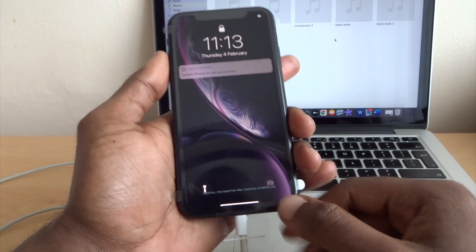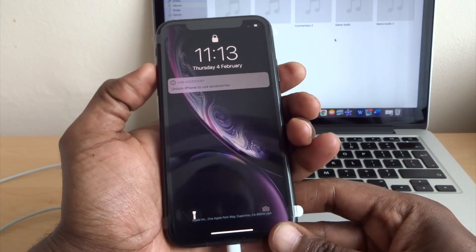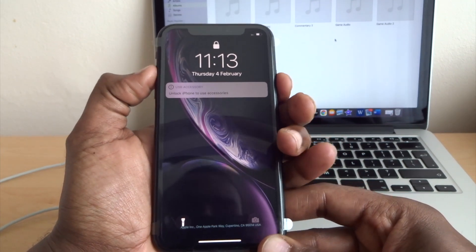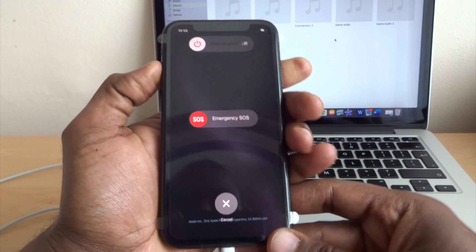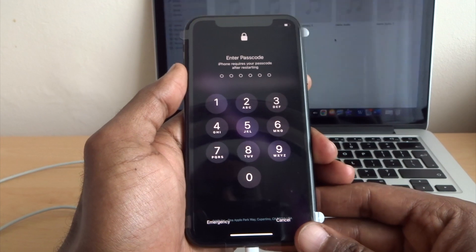If you need emergency SOS, all you do is press the volume button up or volume button down with the side button — just like the way you switch it off — and just keep holding. There you go, SOS appears and then you can call SOS.